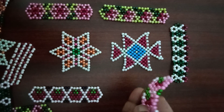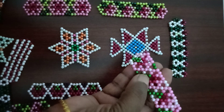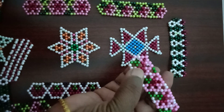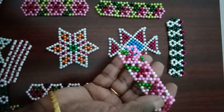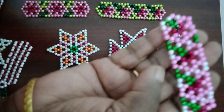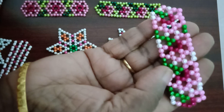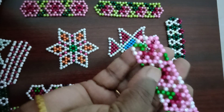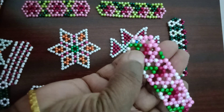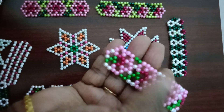We can go to the Embride. We can go through a couple of 3 rounds. This is the 3 rounds. Now we have to round it, so we will make it like this.